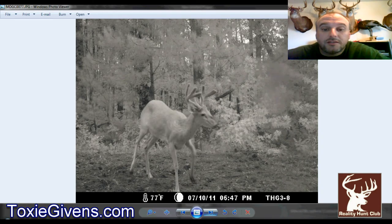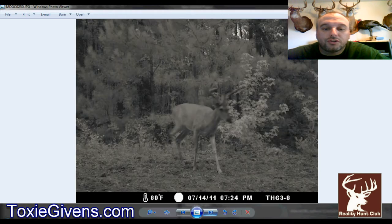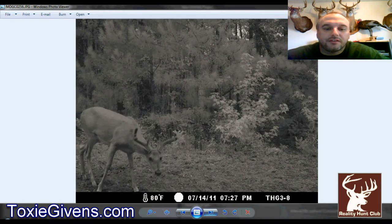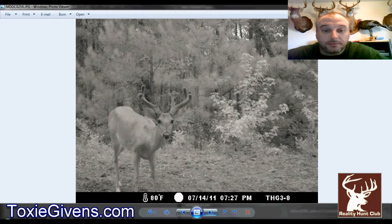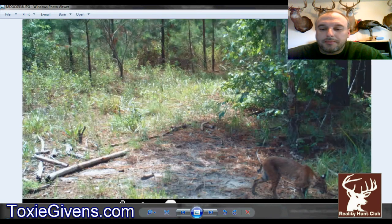He's most likely a three and a half, which are legal shooting deer in this club. The rules are it has to be outside the ears, or three and a half or better, or four points or better on one side. He's a nice deer — I wish his main beams matched a little better, but he's young and he's definitely going to be a nice one.